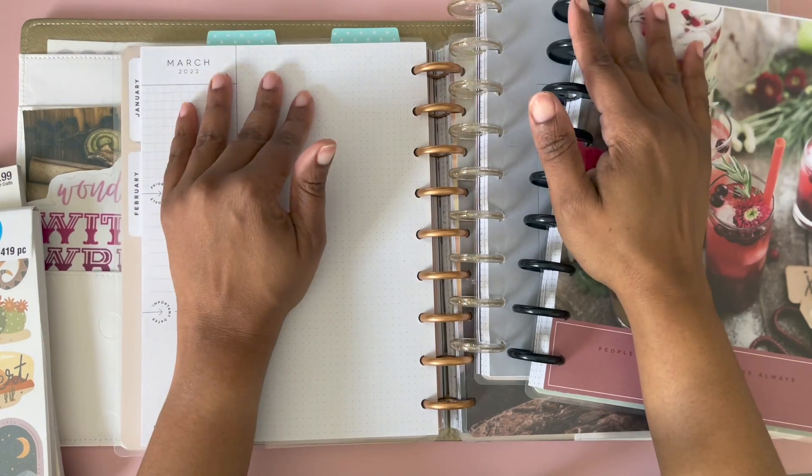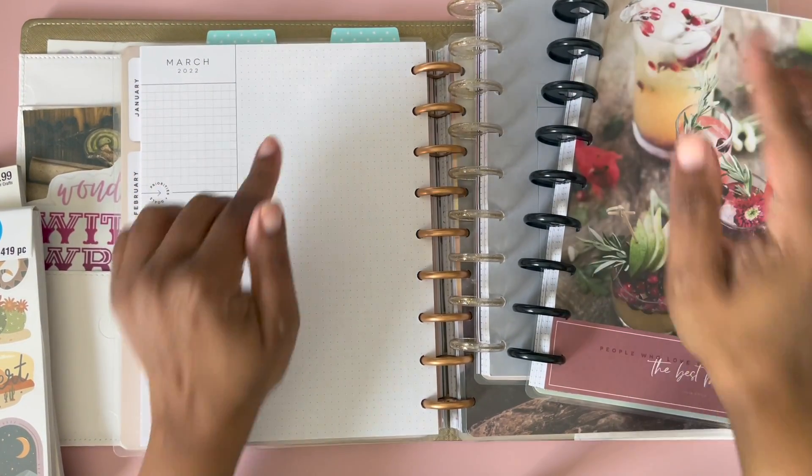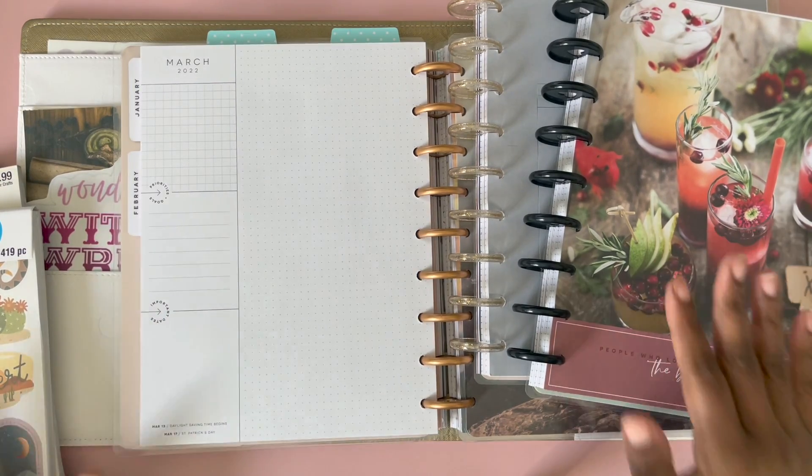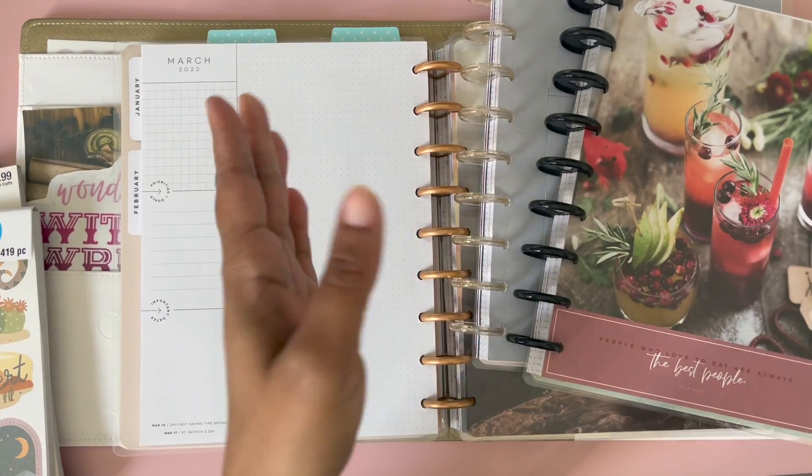Hello, welcome to Leap Taken. This is Mika. Here at Leap Taken I talk about all things witchy craft related, law of attraction, manifesting, esoteric, and everything else in between.